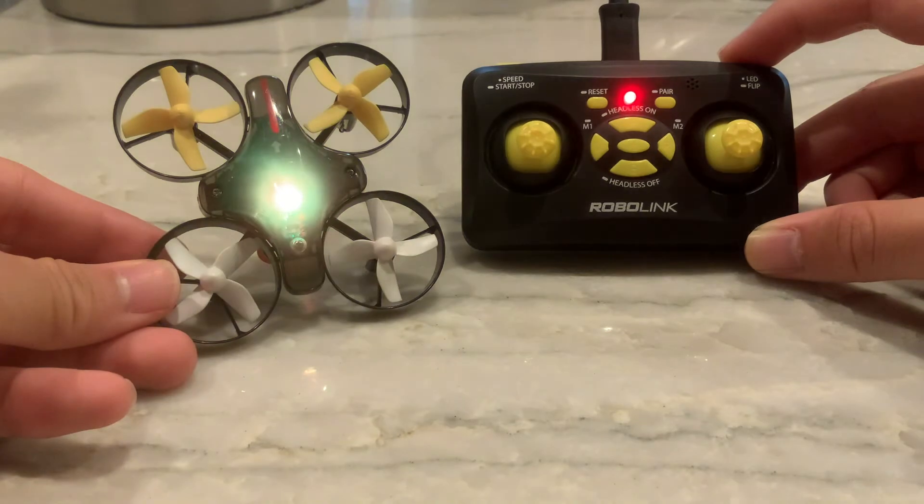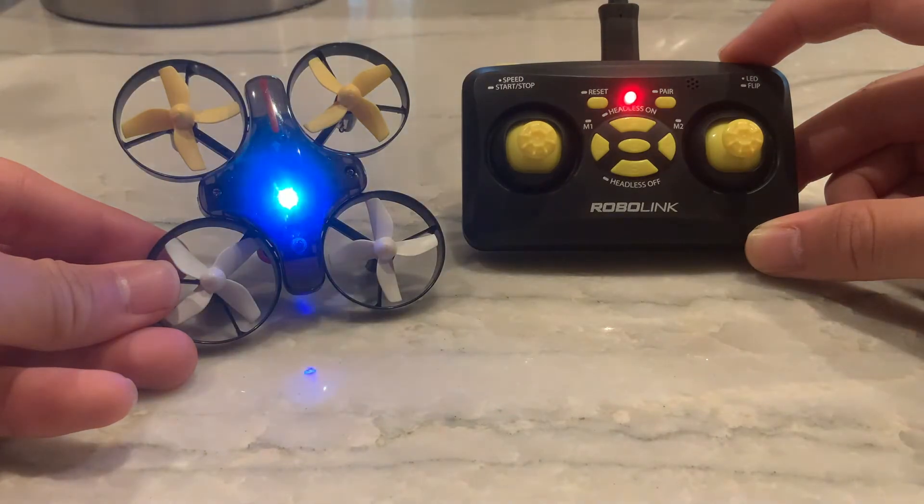As you can see in the clip, I'm cycling through a variety of colors. This last setting is my favorite — the Code Drone Mini can actually cycle through all the colors by itself.